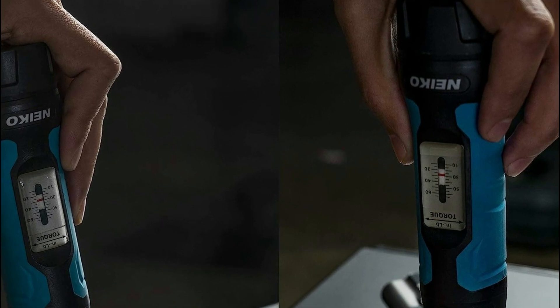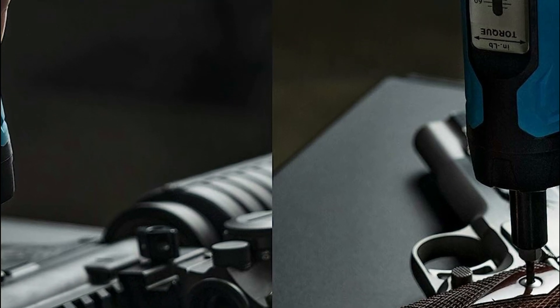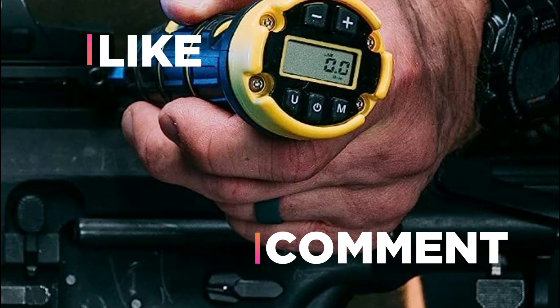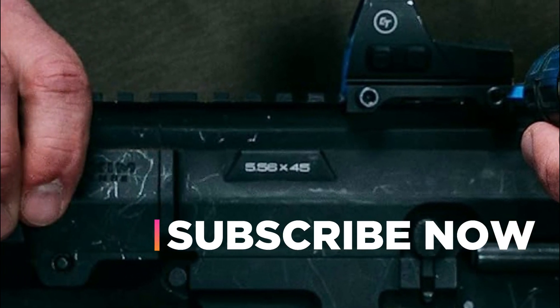Hope you found this video helpful in finding the best torque screwdrivers. If you found this helpful, please give a like, comment your valuable opinion, and tell us which one is perfect for you. Subscribe to our channel to get the latest updates on different product reviews.